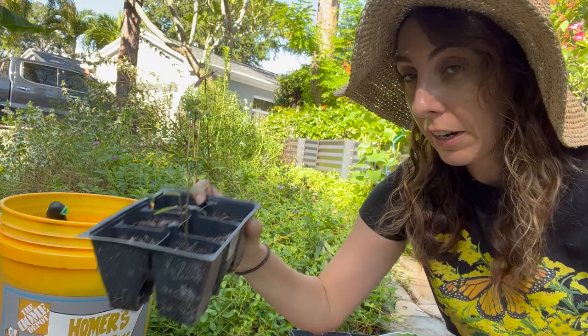Now that my little seedlings are all potted up — if you're thinking you don't want to do seeds, maybe you want to learn about how to propagate milkweed from cuttings, check out this video right here. Or if you want to learn more about pink swamp milkweed, check out this video right here. Okay, I'll see you soon, bye!